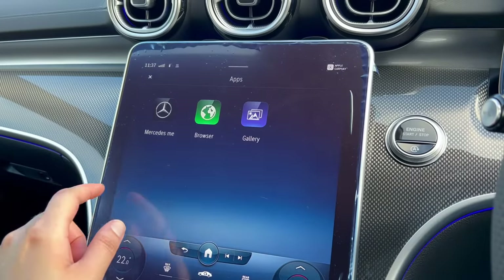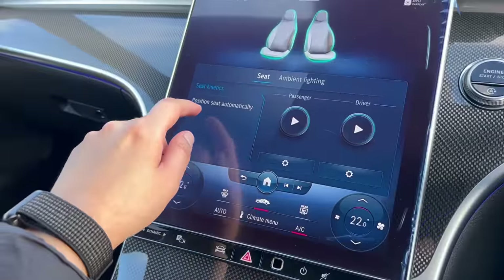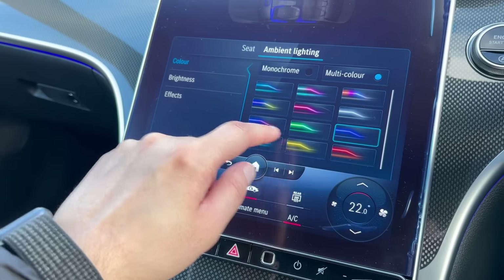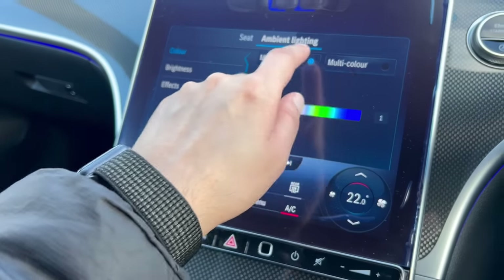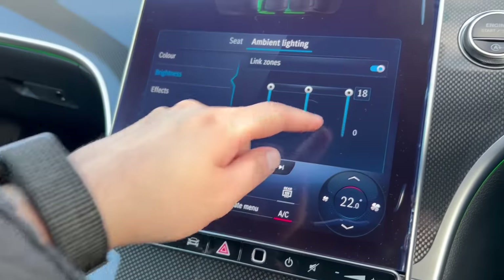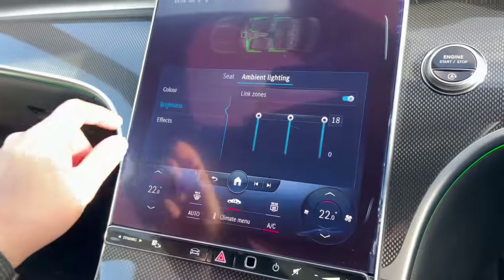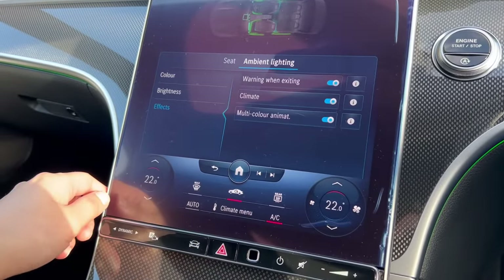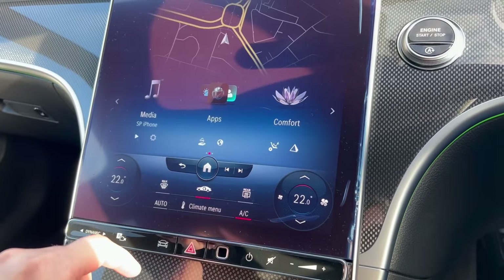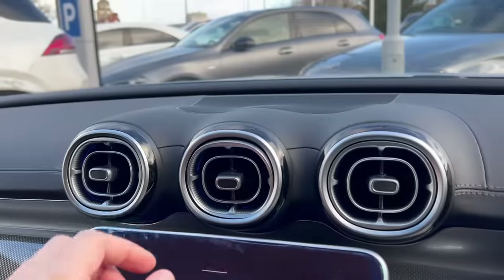There are loads and loads of cool features. The ambient lighting — I love this. You can really customize all the different colors; I prefer multi-color. Monocolor would just be one color around the car. With the brightness set at max you can see it in the day as well, but at night it looks absolutely epic. When you change the temperature, the air vents actually change color — if you go hot it'll go red and if you go cold it'll go blue. I love these air vents.